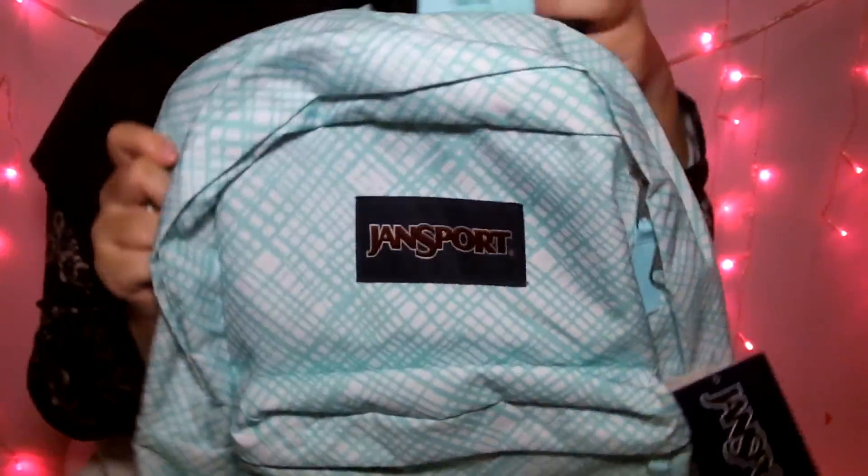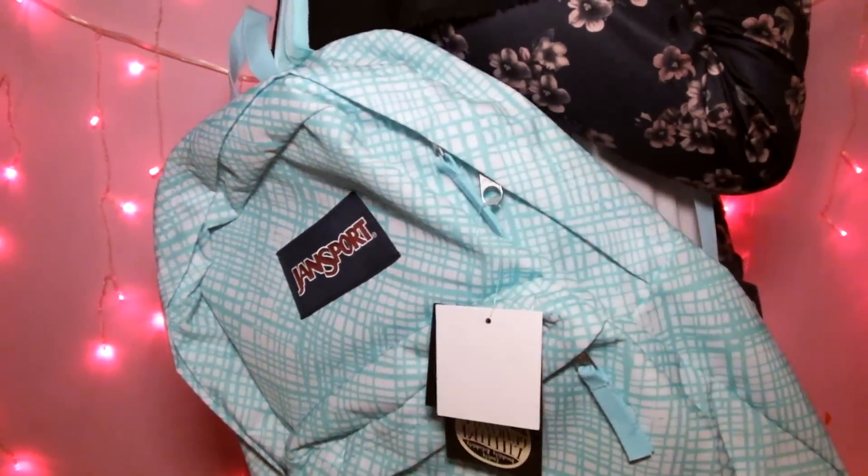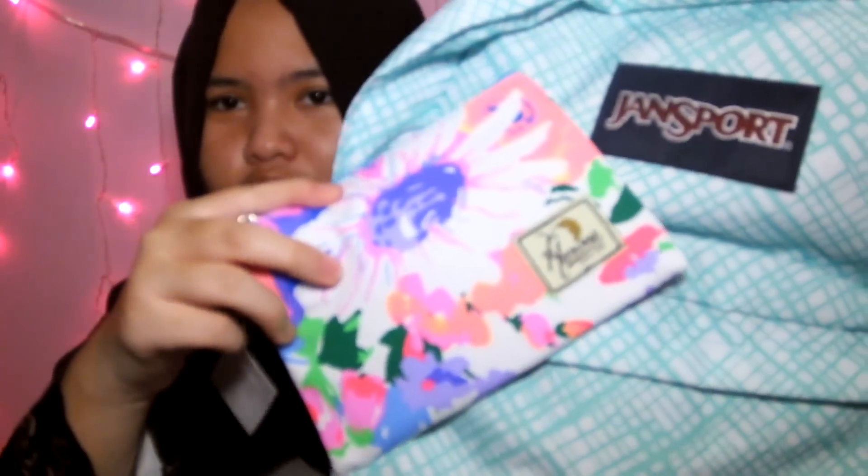Plastik ketiga — aku beli tas! Yeay, tadam! Aku beli tas JanSport, lagi diskon tadi. Kenapa aku pilih ini? Karena lucu banget. Look at that — the pattern! Aku suka patternnya dan warnanya tosca. Karena kan tadi isi pensil itu udah warnanya neon-neon gitu, jadi aku lebih pilih warna tempat pensil yang lebih soft, dan aku nyamain sama ini.